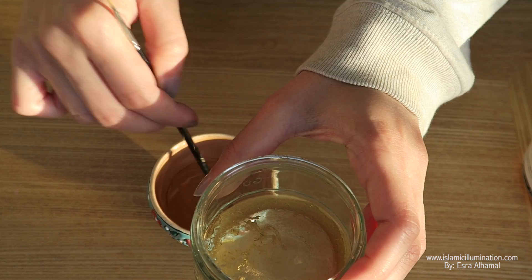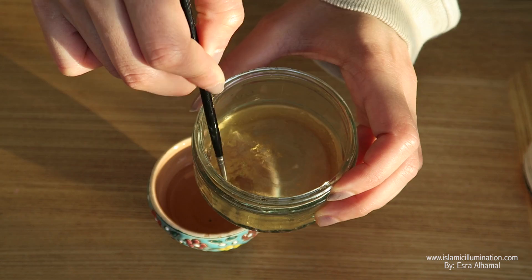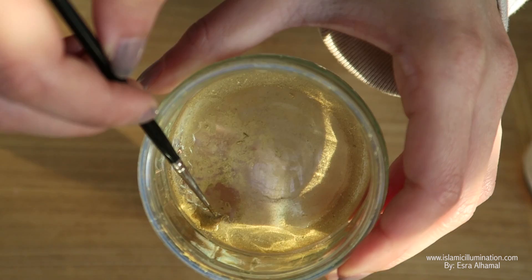Add a drop of water to the gold, and only one drop at a time, because you don't want the gold's intensity to be affected by it being too wet. So you're just adding one drop at a time after it dries.